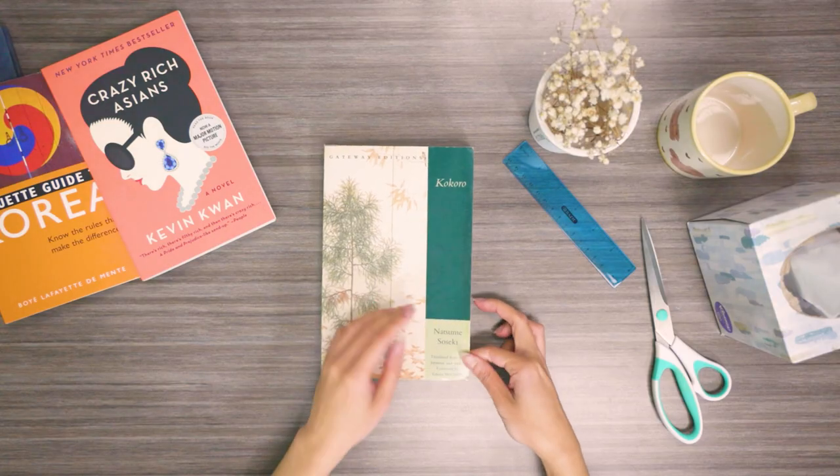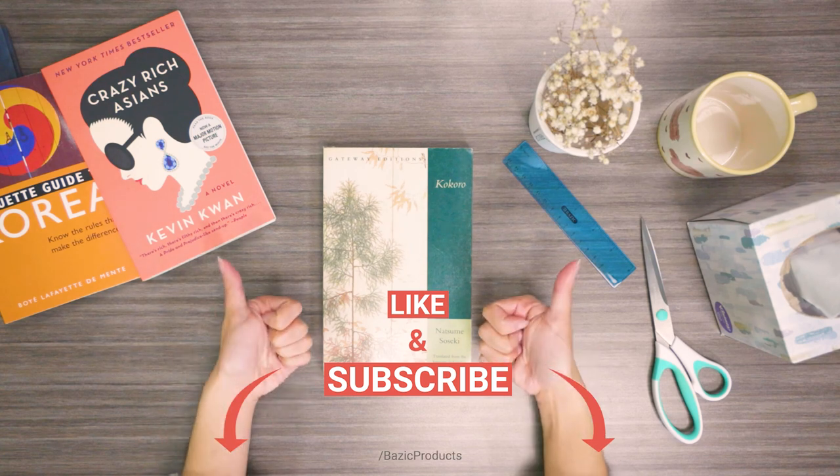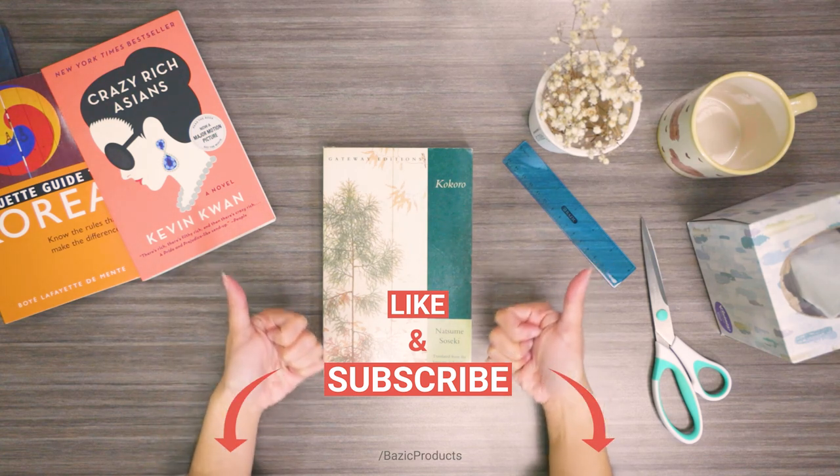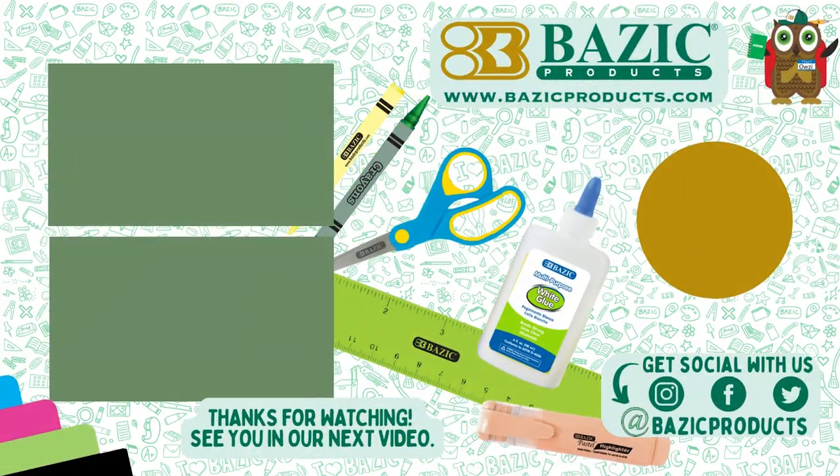Thank you for watching this tutorial. If you found this video helpful, please give it a thumbs up. Don't forget to subscribe to our channel for more helpful tips and tutorials. See you guys in the next video!